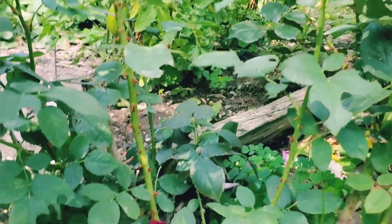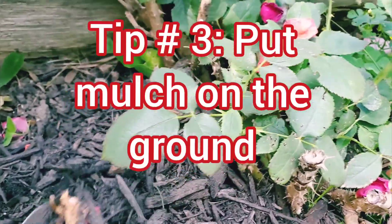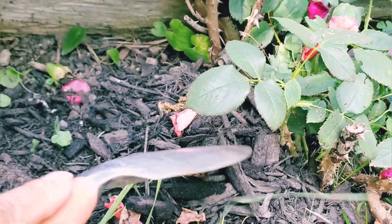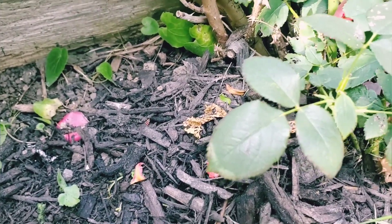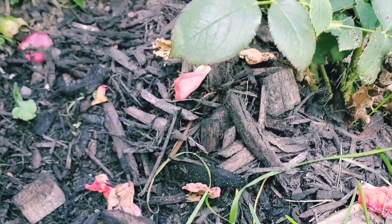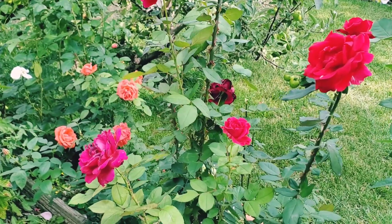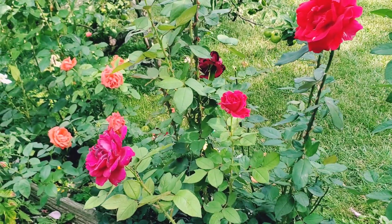Another thing that I do for my roses is to keep them with mulch. I always put mulch — I got this from Home Depot, just ordinary mulch. The mulch will keep the weeds out and it will also keep the moisture of the soil. Constant watering is very important to roses because they have a very large root system.